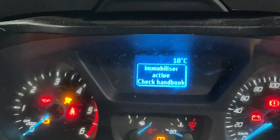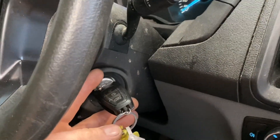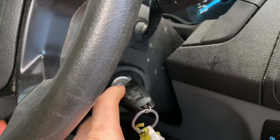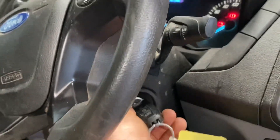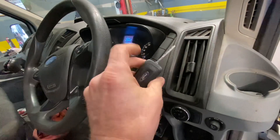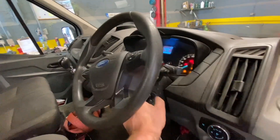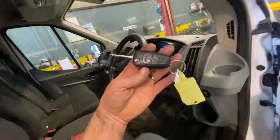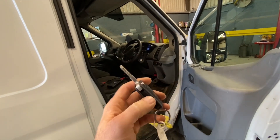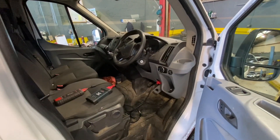I believe this immobilizer active problem is happening due to the battery being flat in the key. The area around the ignition switch does send a little voltage out that the key will pick up to wake up the chip inside it. I'm suggesting to this man we'll get a new key, try the second key if he has one, and I'm going to ignore the CAN bus faults for now.